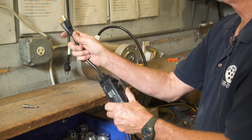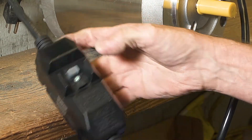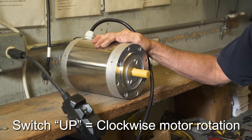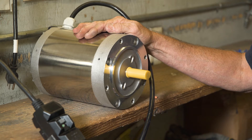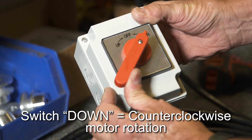Plug the motor in and remember to test it — you must reset the GFCI switch for a 220 volt motor or it will not operate. Set the switch to up and the motor should go clockwise. Let the motor come to a full stop, then set the switch to down and the motor should go counterclockwise.